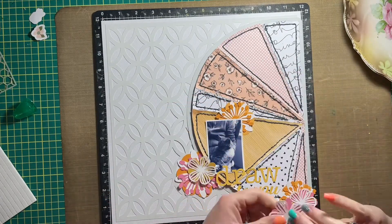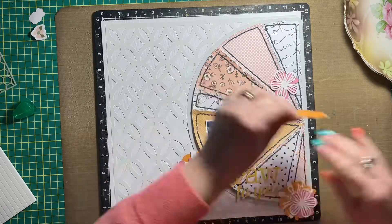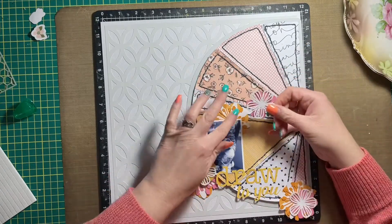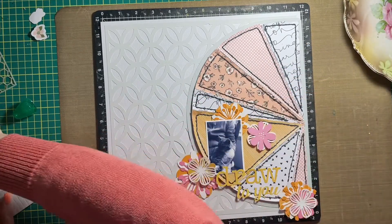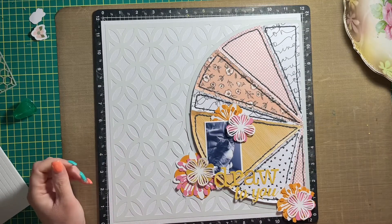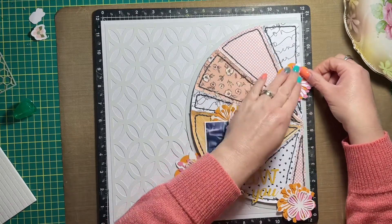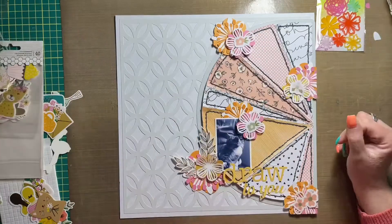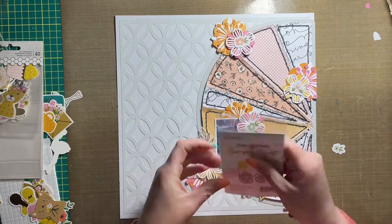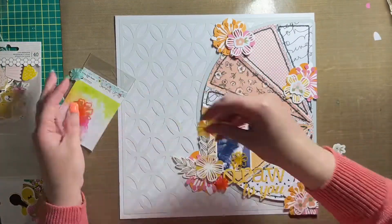I decided to embellish my layout with florals. I cut the florals with my Cricut as well and used a mixture of cardstock — some orange, white, pink, and yellow. I tried using all the same colors found in the background in the flowers as well, just to keep the colors cohesive. My background is a really light gray; I cut that overlay with my Cricut too, and I'm also using textured cardstock as the base for my layout.